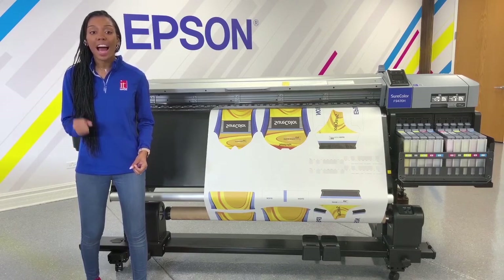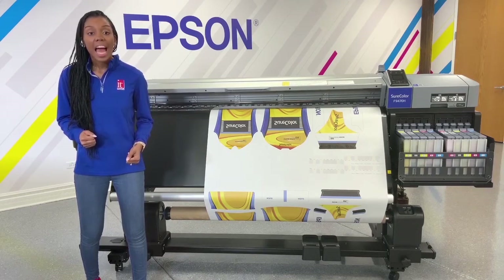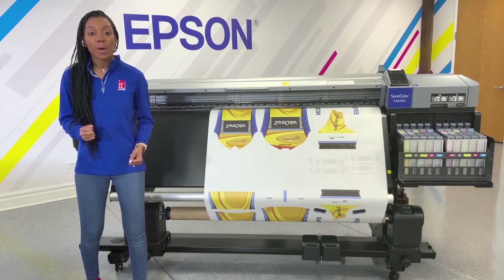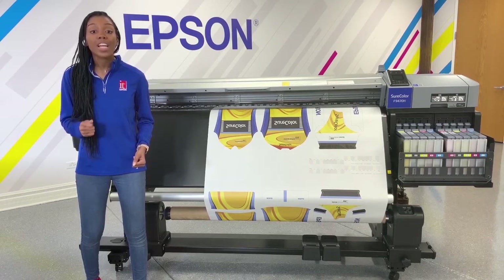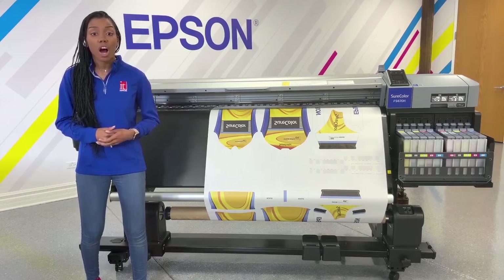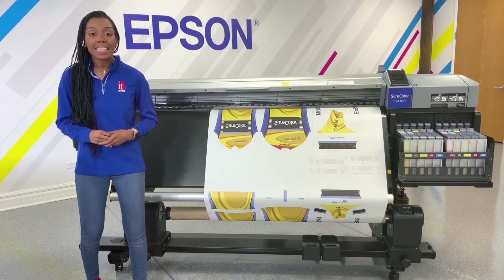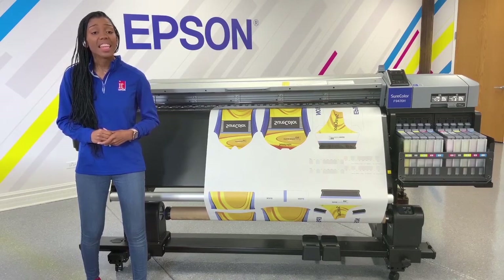The perfect choice for high-volume industrial environments, the F9470H includes dual Precision Core TFP print heads and delivers outstanding quality prints at speeds up to 1,169 square feet per hour. A truly turnkey solution including the Epson Edge software, highly accurate roll-to-roll media support with advanced auto paper tension control, and a high-capacity ink tank for seamless 24/7 production. This is the Epson SureColor F9470H.